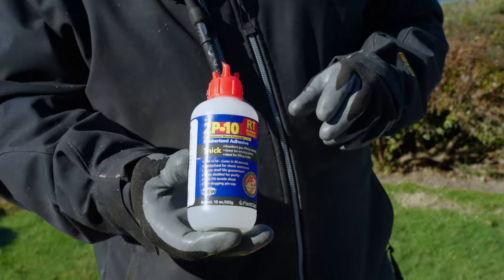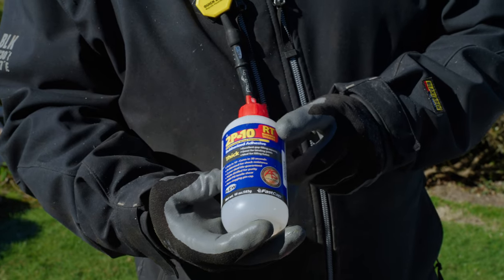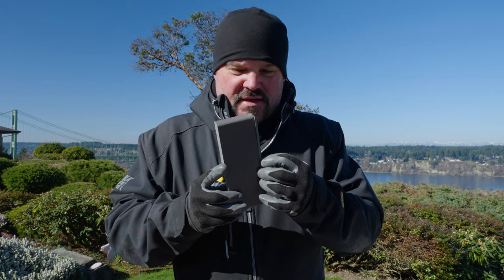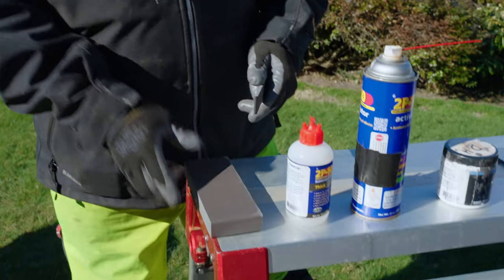The first step is to acquire some CA glue. I use a product called 2p10 — it's designed for PVC decking and PVC parts and works very well. This one has a rubberized texture; it's made by a company called Fast Cap. You can find it on Amazon. What 2p10 stands for is two parts, ten seconds, and it's done. You need to use your activator to get that ten-second action going — this is the 2p10 activator. They sell this stuff in kits or by itself; the activator usually lasts a long time.